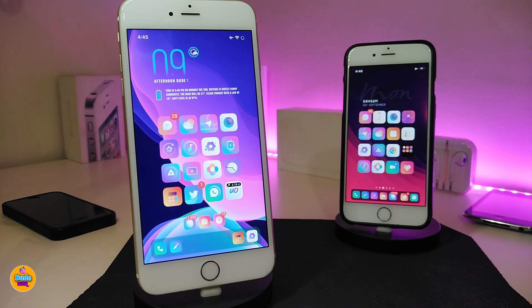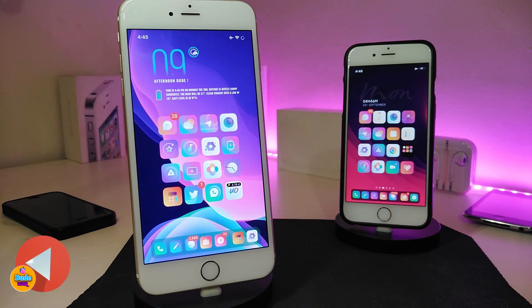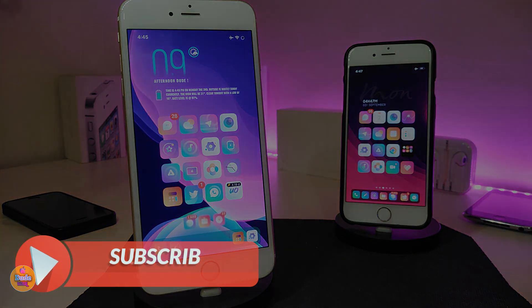That's all the tweaks I wanted to share with you guys in today's video. I hope you enjoyed it — don't forget to give the video a huge thumbs up, subscribe, and hit that notification bell so you're always notified when I release a new video. Catch you in the next one, peace!